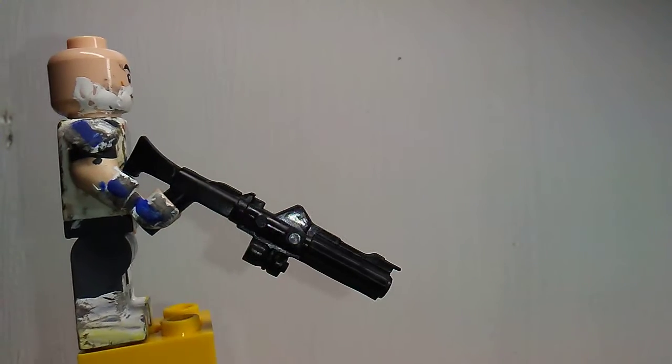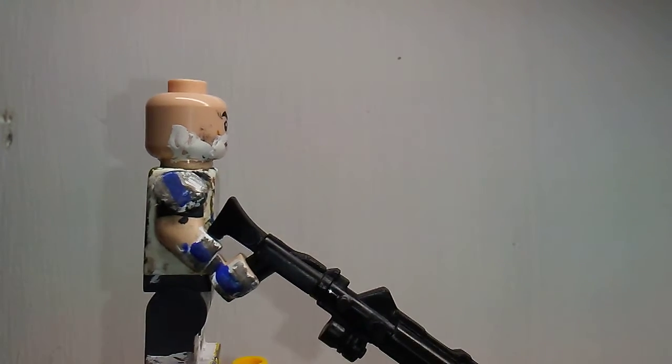I also gave him a Clone Army Customs DC-15 Rifle.